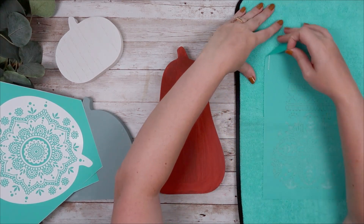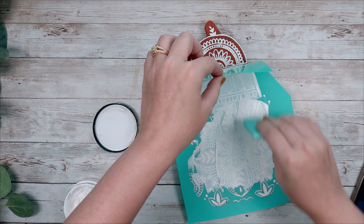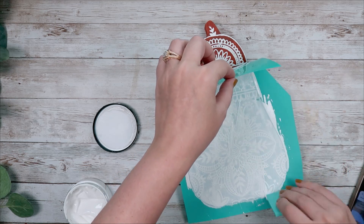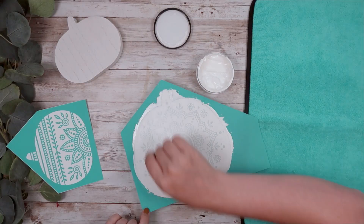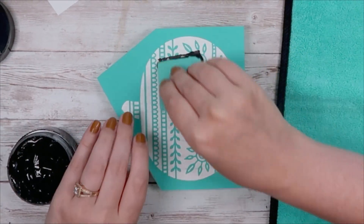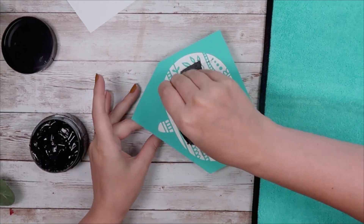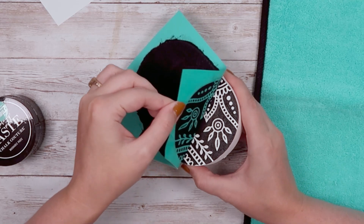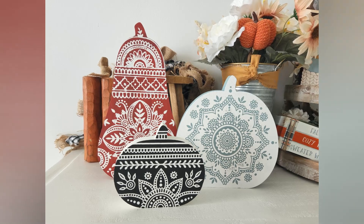I'm going to lay the transfer on top of my pumpkins and add my paste — this is just the white chalk paste. I added my paste and then started peeling up from the top as I went down, just to make sure my paste didn't dry to my transfer. I did the same thing with my middle pumpkin, adding the bright white chalk paste. For my last pumpkin, I left it white but used the black paste. That's all you've got to do. Just make sure you wash your transfers so you can use them again. A couple people have asked how to wash transfers — if that's something you're interested in learning, let me know and I can add it into my next video.